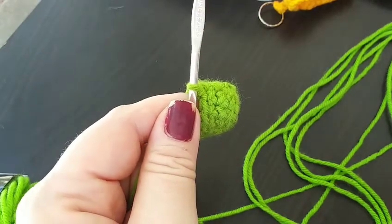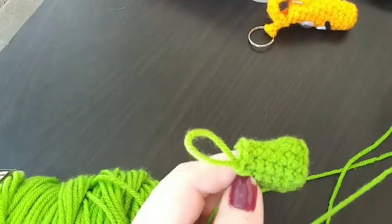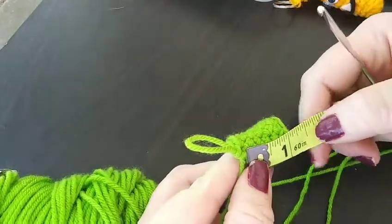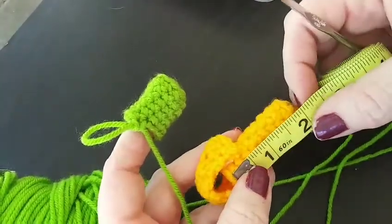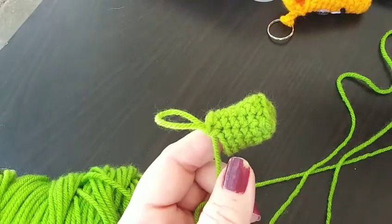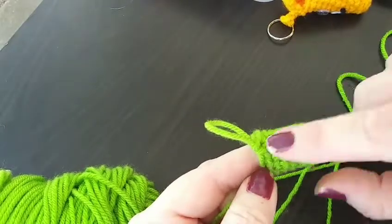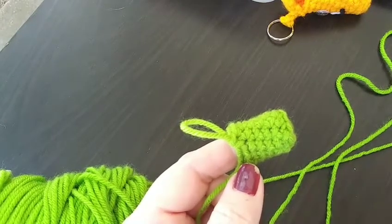We'll continue by doing our rounds — we've got a total of three more rounds to do. I'm done doing those rounds. Unfortunately, it is a little bit too short — we've still got to do four more rounds. I stopped where I did because I wanted to make sure we were on the right track. Right now we're an inch altogether in length, and it's a total of two inches needed. Basically, the size of the actual chapstick itself is how you need to adjust the length. Each lipstick, chapstick, whatever you're wanting to put in this holder, is each different in size. Please keep that in mind. We'll continue by doing the four more rounds.